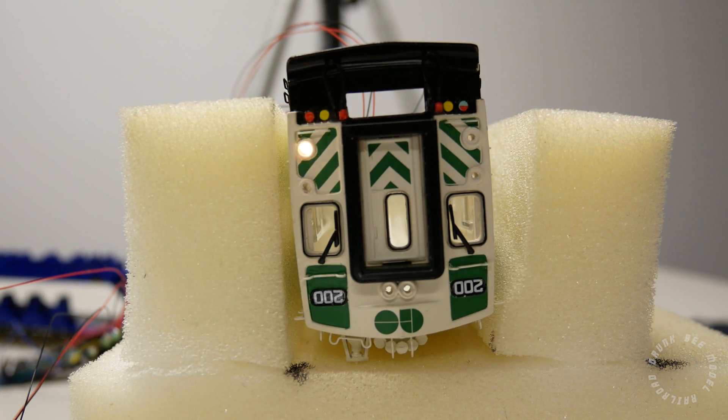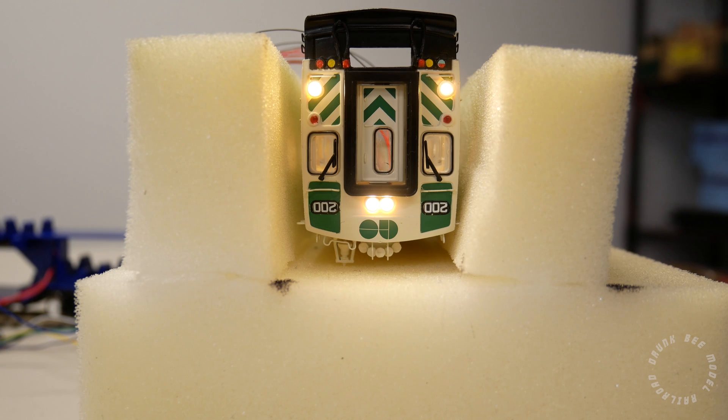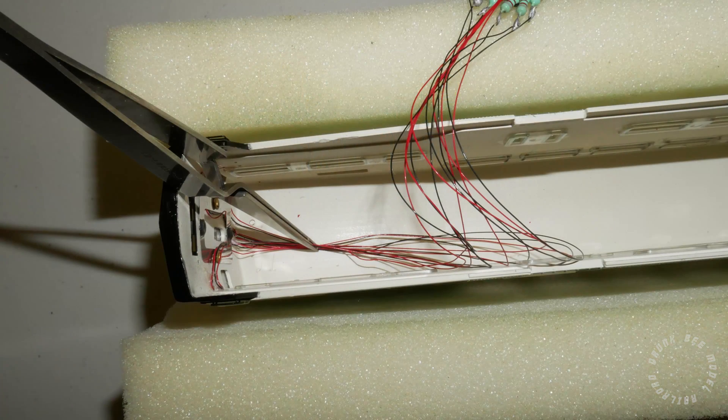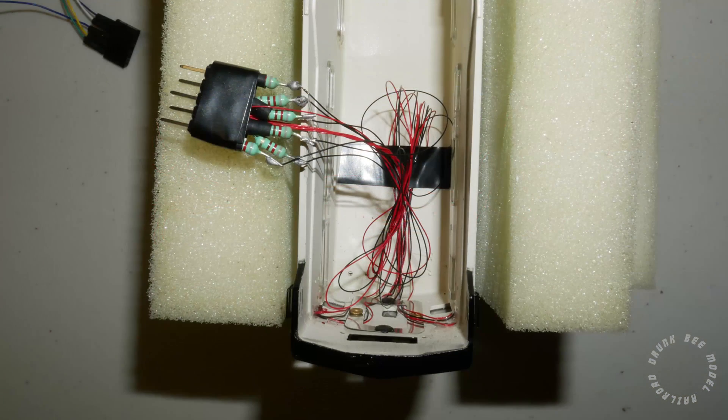Once you have done all six of the lights, you can connect the lights to the decoder again and test out how the lights look. You can also brush the interior with some black paint to help prevent light leakage on the inside. Once the lights are good to go, disconnect them from the decoder and then use the reverse action tweezers to hold all of the wire strands together and tape them to the roof of the car. This helps prevent the wires from flying all over the place. You can also twist the wires together for several turns so that they stay relatively close together.